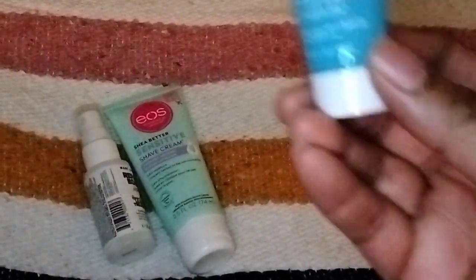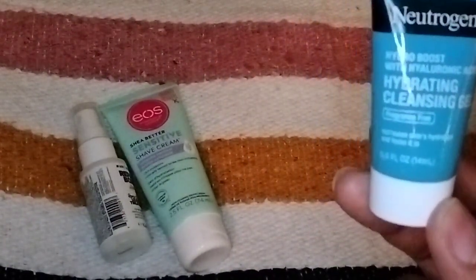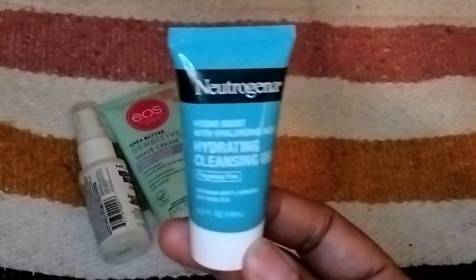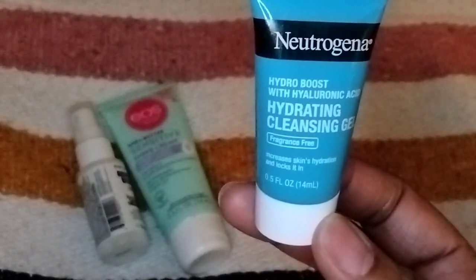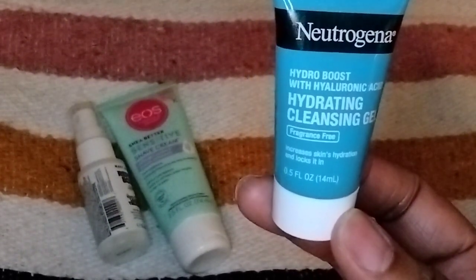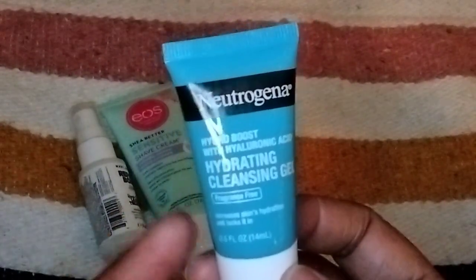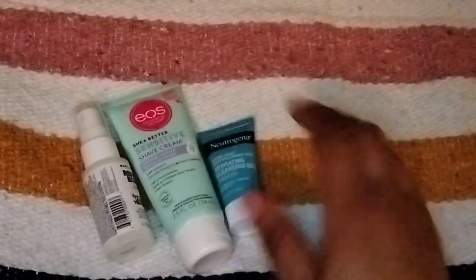Next item is from Neutrogena. It's another deluxe sample — full-size is $8.99. This is the Fragrance-Free Gel Hydrating Cleanser. I will definitely try that. It says: 'Drowning in moisturizers and oversized water bottles? Get all the hydration your skin needs with this luscious face wash. Soak up the hyaluronic acid formula that works to lock in moisture for an ultimate radiant glow.' I used to use their hyaluronic face wash anyway and it was really, really good. So I won't mind trying that.